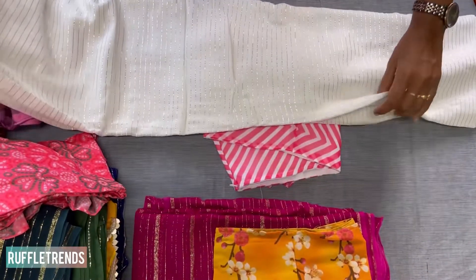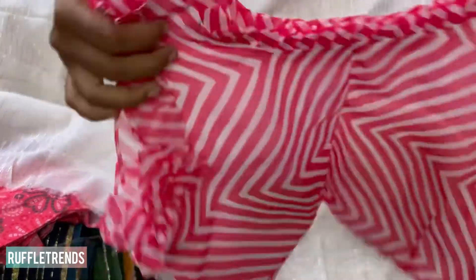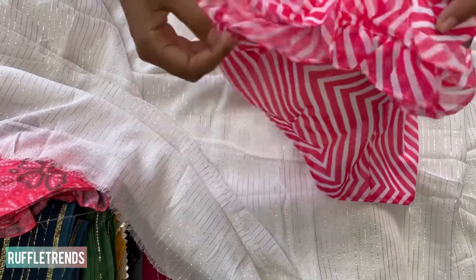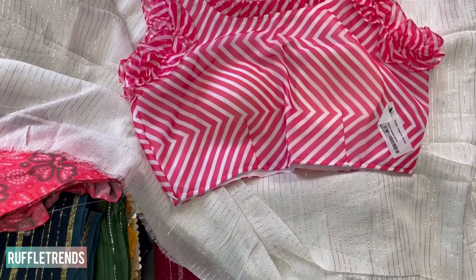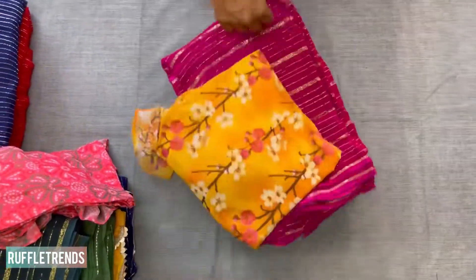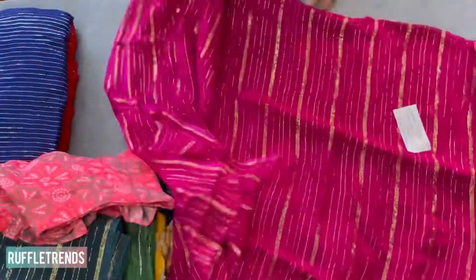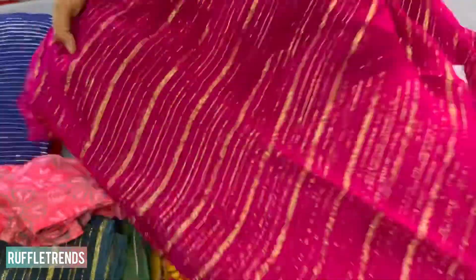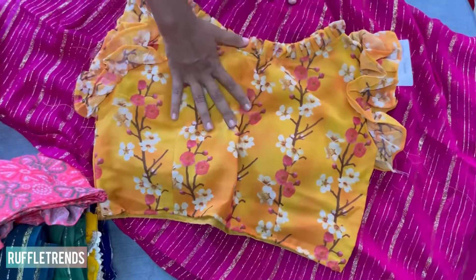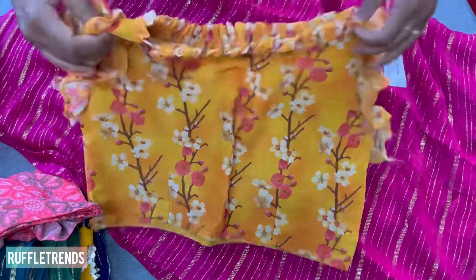Many customers love the white color — this is a white saree with a beautiful peach-pink blouse, not baby pink but a kind of peach pink, with ruffles on both sides. The next one is magenta pink with golden zari lines — very soft, lightweight, and flowy. The matching mustard color blouse with pink flowers is a very unique combo with ruffles and a side zip.